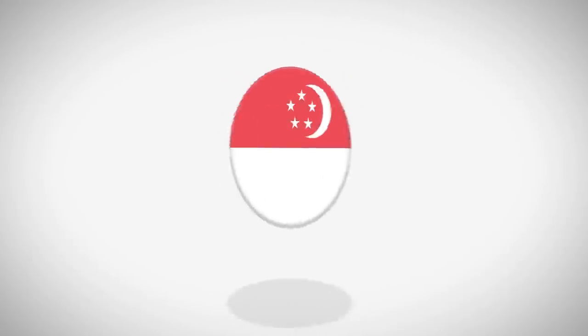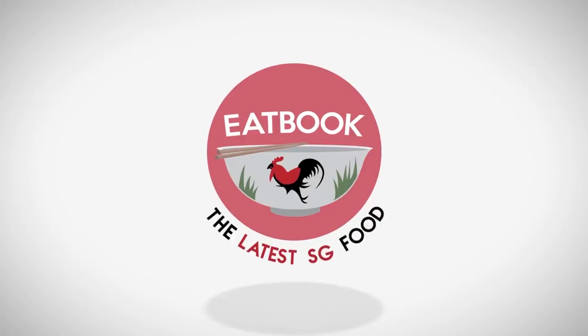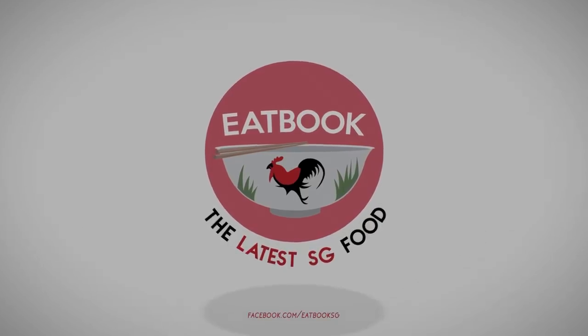I just got off a Zoom meeting with the Eatbook producers and they want me to do a challenge, which is to master a dish. Oh my goodness! Welcome to another episode of Eatbook Vlogs.